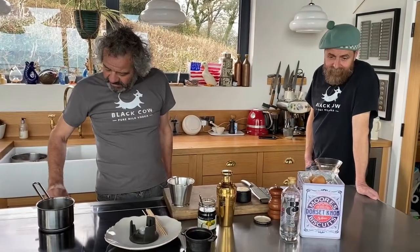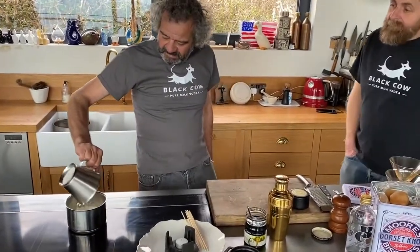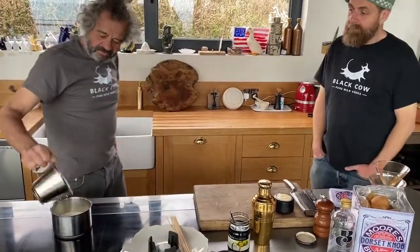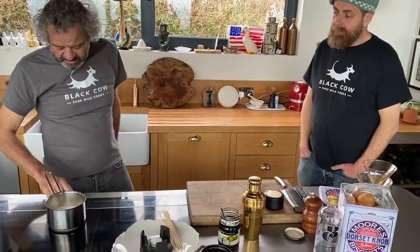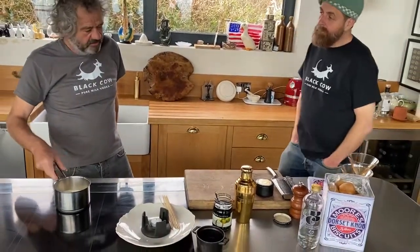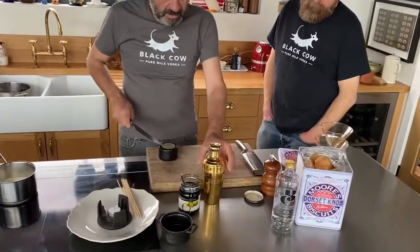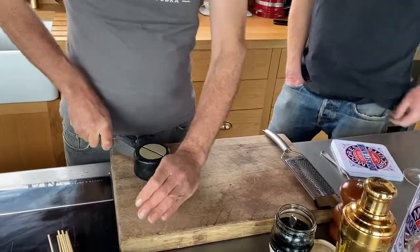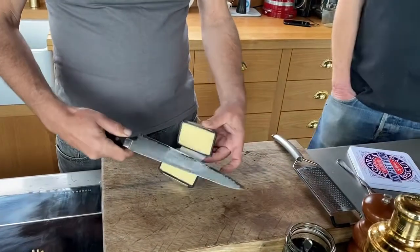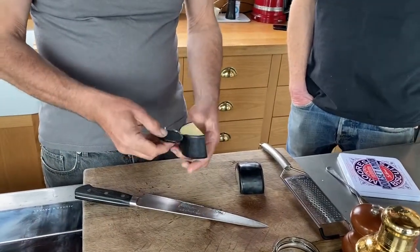We're going to start off with double cream — this is dead simple, really. We're going to bring some double cream to the boil and simmer it until it's reduced by about a third. In the meantime, we're going to grate some Black Cow Deluxe Cheddar and take the black rind off.